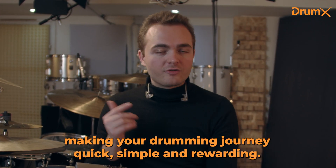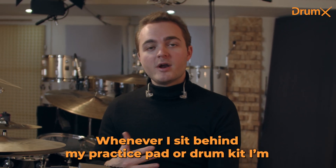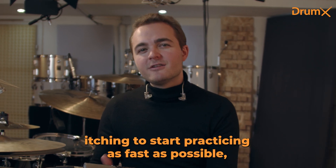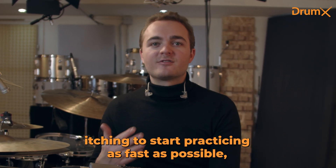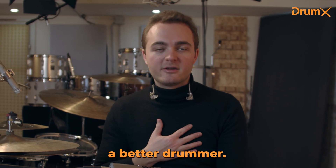It's all about making your drumming journey quick, simple and rewarding. Whenever I sit behind my practice pad or drum kit, I'm itching to start practicing as fast as possible. I also want to work on things that genuinely make me a better drummer.